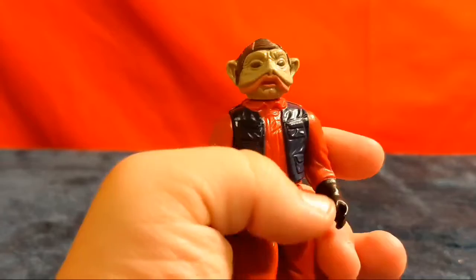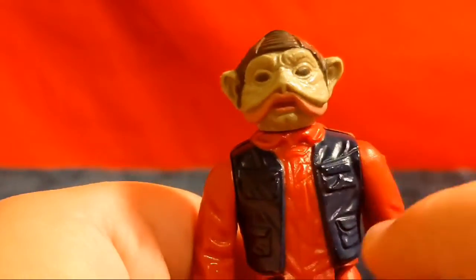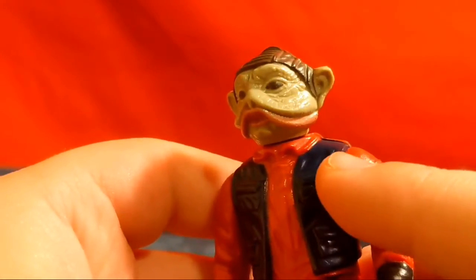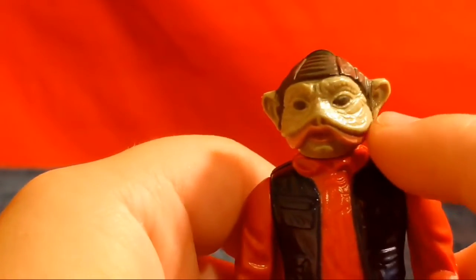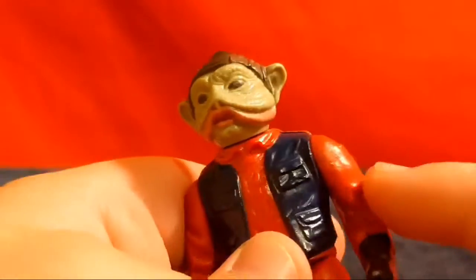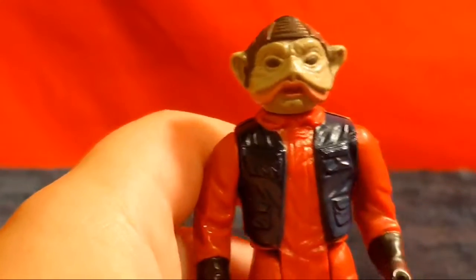His head is amazing as well. His face — they did that very well. He's got a nose — he's got this weird like... nose flap. I called it a nose flap, and it is a nose flap. He's got his helmet-type thing, his hat I guess, and he's got these giant ears. Big ears on Nien Nunb.